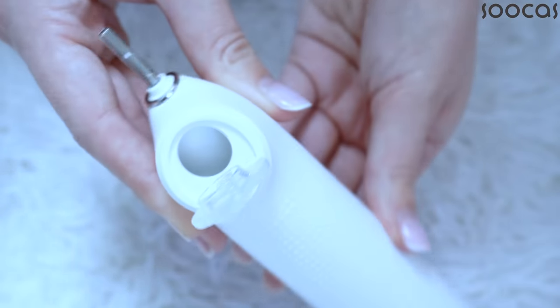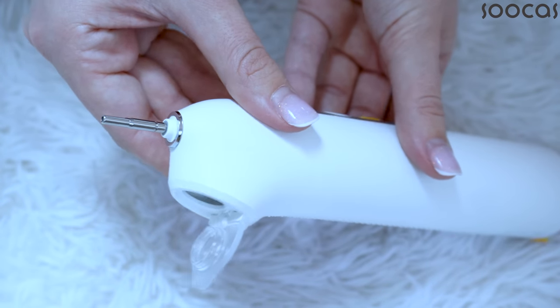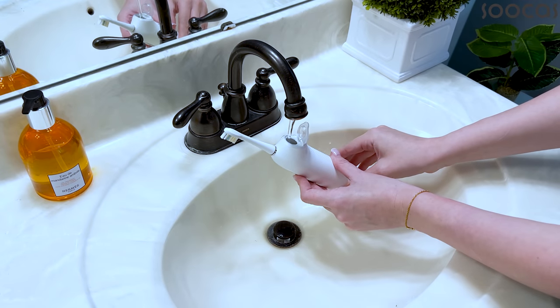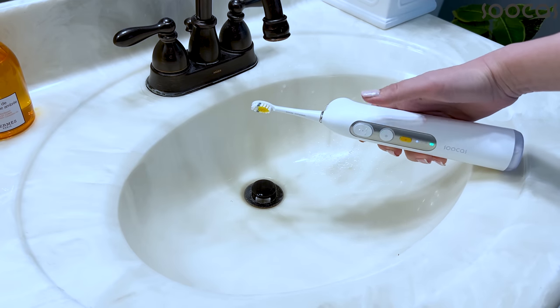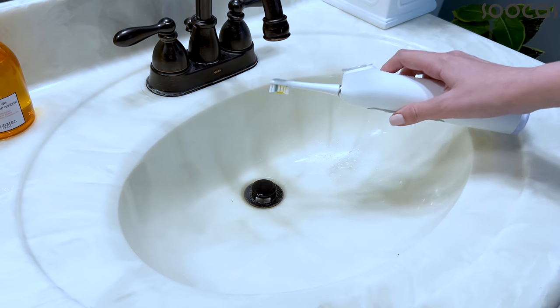This toothbrush is designed with a trisync structure, meaning it is built with a flow pulse pump inside the toothbrush body, combined with the mag vortex and the comp clean brush head. These three elements work in synergy to bring us the best care for our teeth.